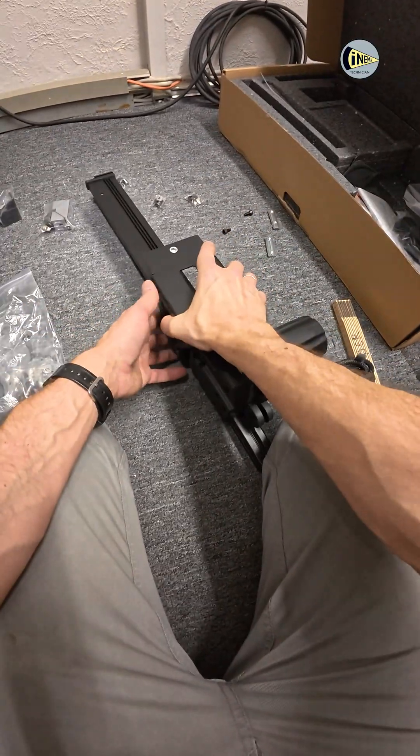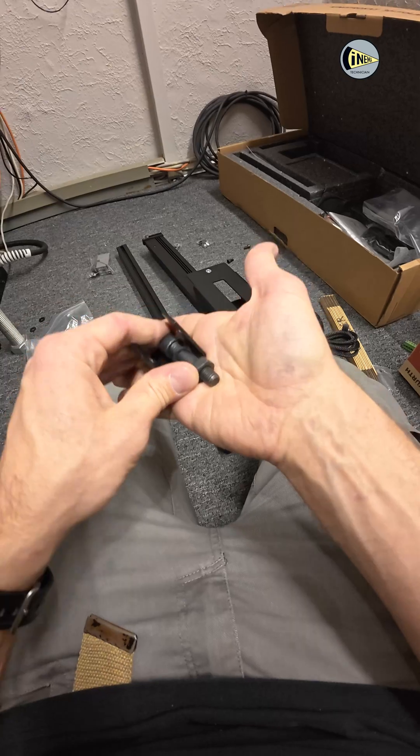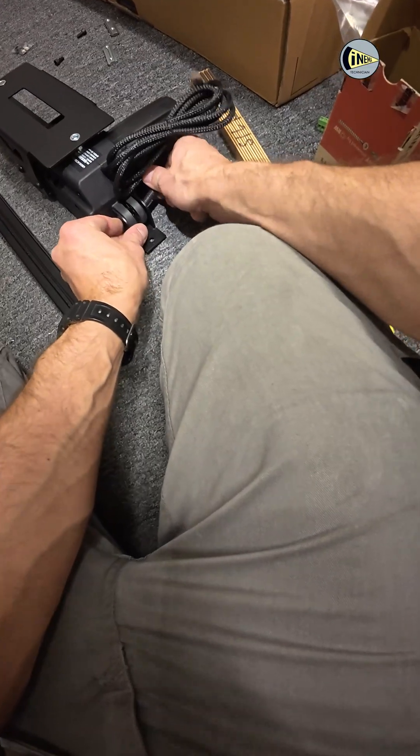Here you see the motor of the 3D system that moves the 3D window between 2D and 3D positions. It must be mounted to its own profile.